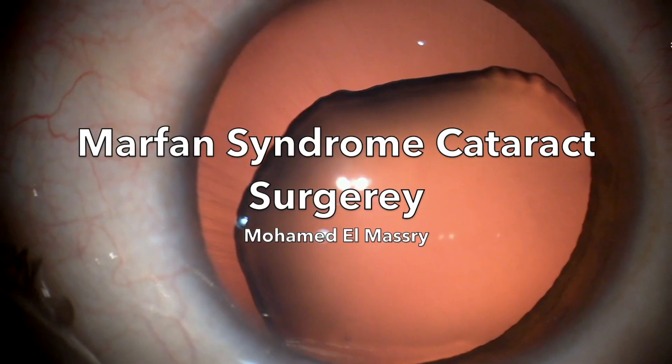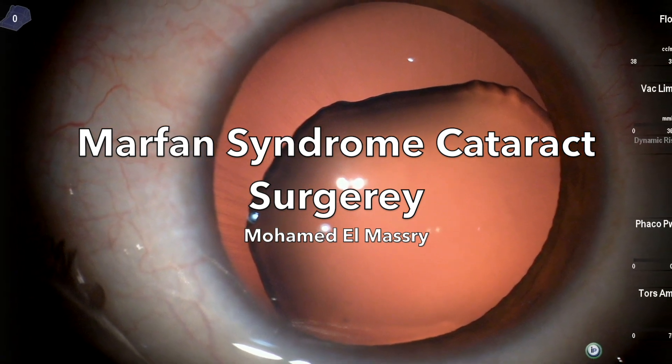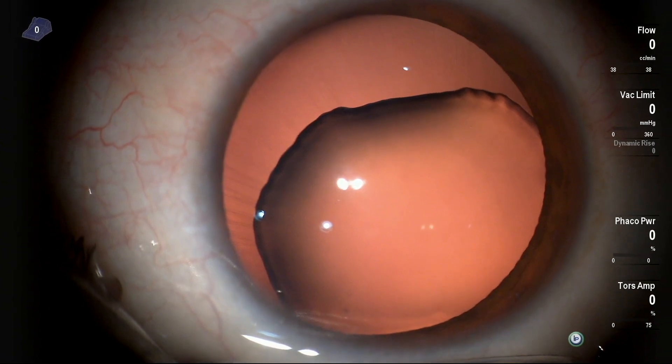What to do in a case of Marfan syndrome when you don't have a CTR segment or a Cionni ring? Let's see this novel technique using CTR and Prolene 10-0 sutures.